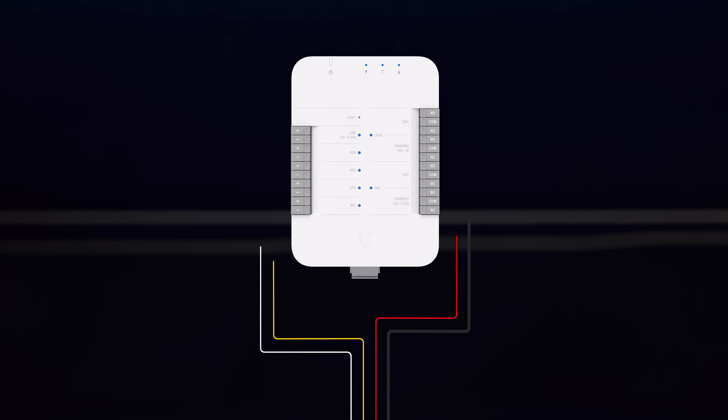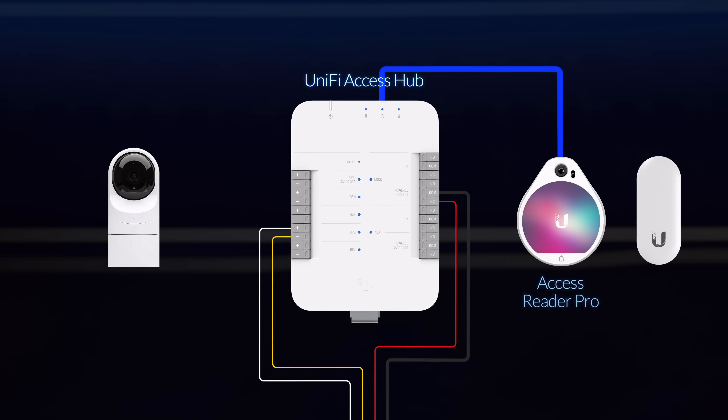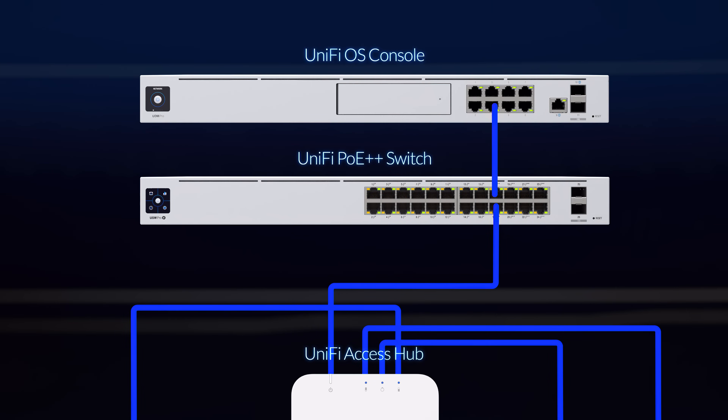With the magnetic lock properly installed, connecting it to your UniFi Access deployment is easy. Simply connect the wires as shown to the UniFi Access hub up to 500 feet away with proper 18-gauge wiring. Connect the Reader Pro, Reader Lite, and an optional camera. And connect the UniFi Access hub to a switch controlled by a UniFi OS console.